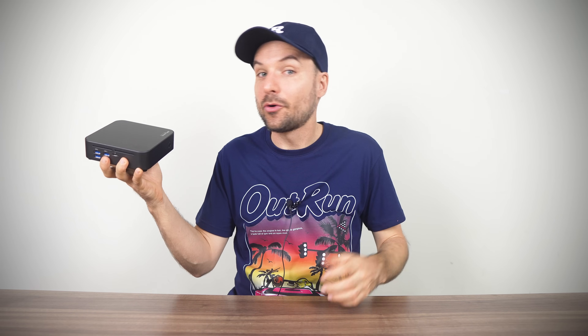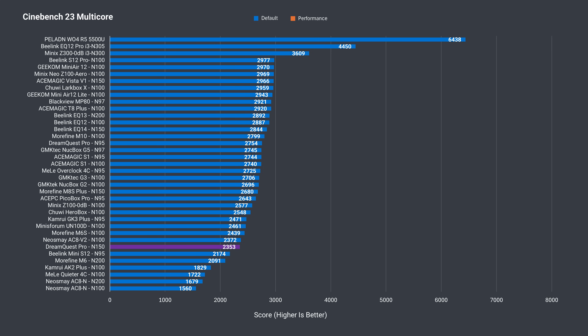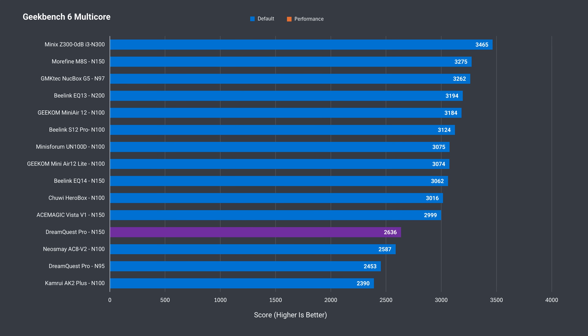Let's see how the DreamQuest Pro N150 holds up in the benchmarks. CPU performance isn't strong with this mini and it falls down the stack. Against the best N150 result, it's down 8% in single core. In multi-core, it's also one of the weaker results. Increasing the power limit in the BIOS didn't make a difference — this time the drop is a larger 20%. Geekbench single core confirms what we saw with Cinebench: it's on the lower side, with no surprises in multi-core either.